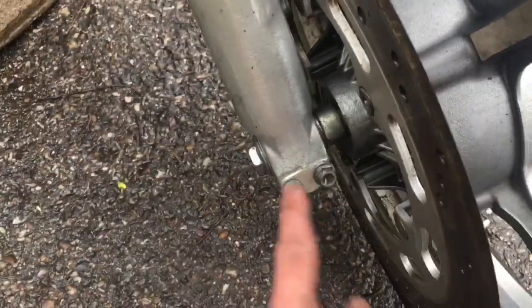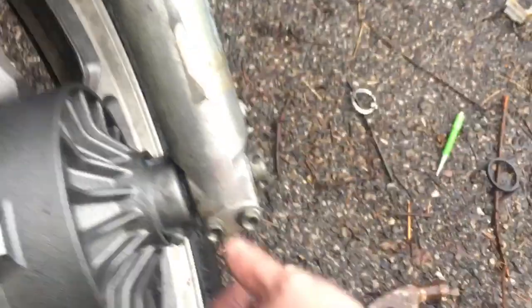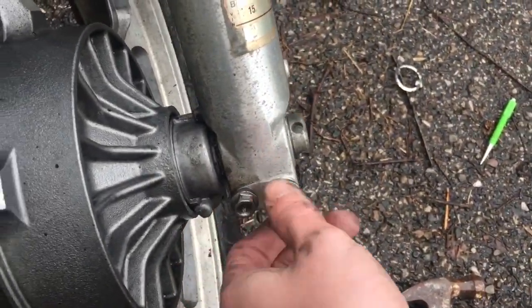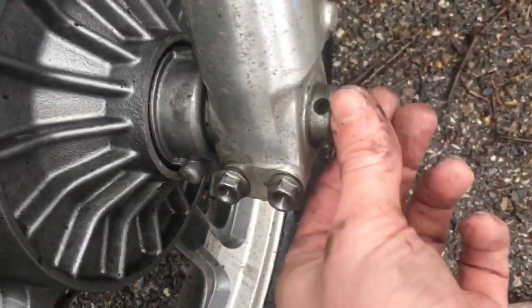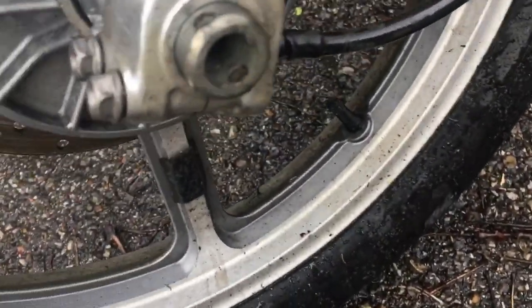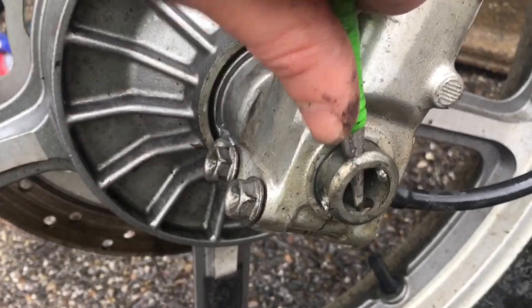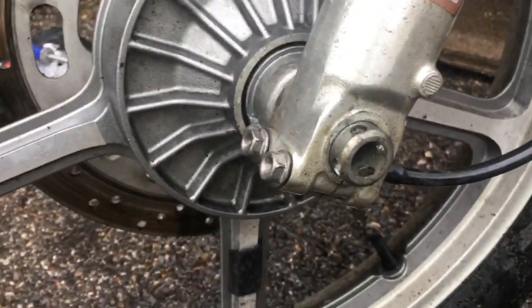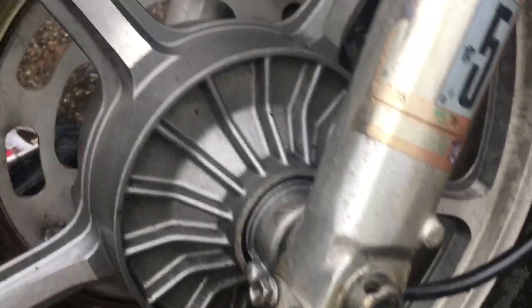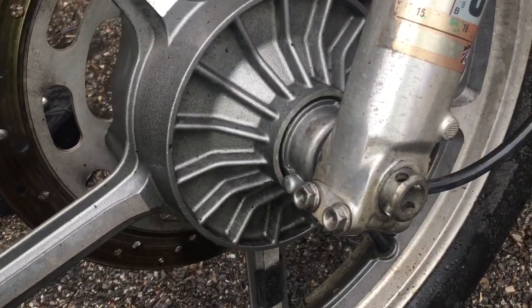So you get that taken off, just loosen these so that they're loose. I already pre-loosened them, and then your axle should be able to slide right out. Mine was a little bit tight, so I just took a nail set and kind of wiggled it back and forth while pulling to get it out. Came out no problem. Slide your wheel out.